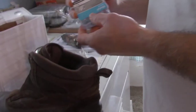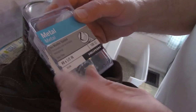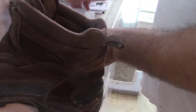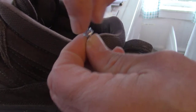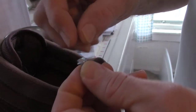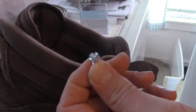I bought these screws — you can get a box at the hardware store for five bucks. They're number eight by a half inch: eight is the size of the head and they're a half inch long. I got the ones with square heads rather than round heads because I thought the square head would bite the snow better.